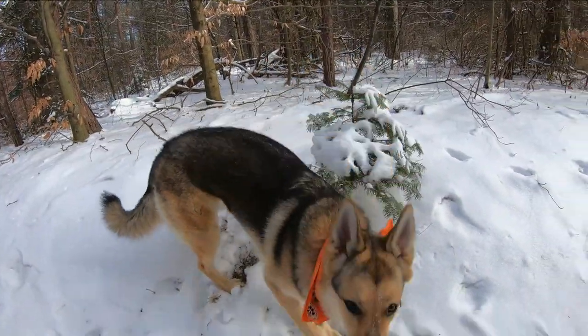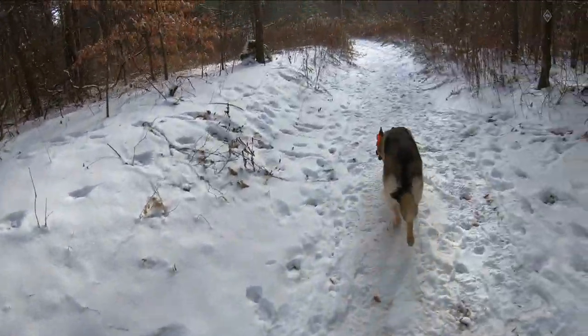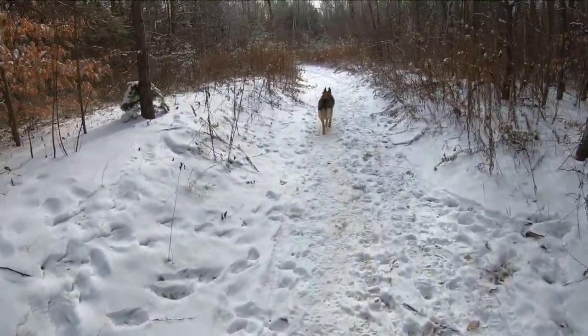Good day everybody. Beautiful day. Just out on the trail with Old River. Enjoying the day — we've got a bit of snow on the ground, enjoying my dog. Testing out some new gear from Boreal Mountain Anoraks. Perfect day for it.